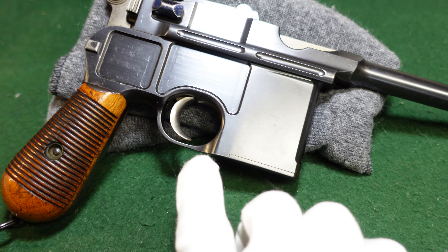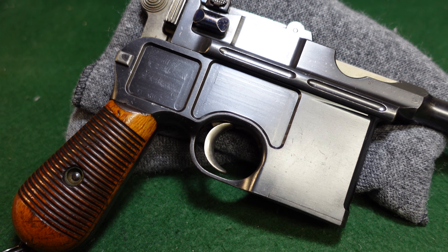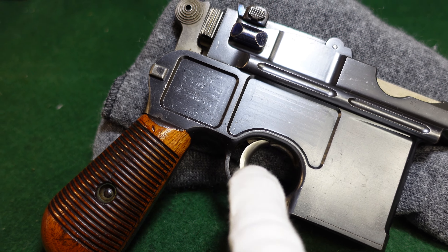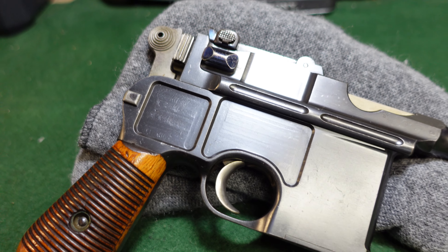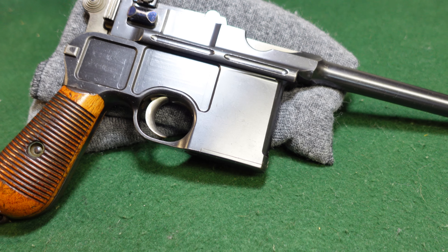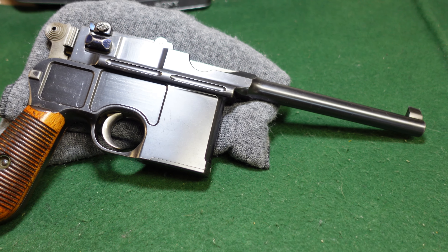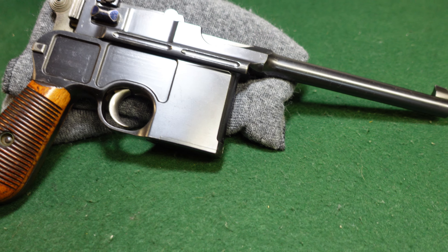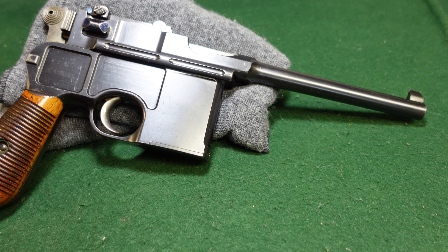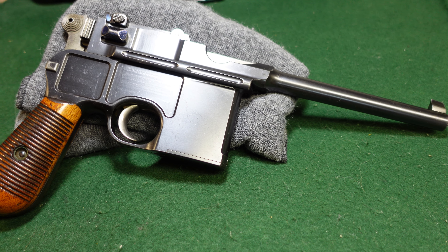Mauser did make a few variants after that which had some features of cone hammers — you'll see some early flat side guns with cone hammer type lowers and triggers. The Mauser factory was really good at using every part; they would make a weird variant of a broom handle using old spare parts with new parts. It was just a case of not wasting what they had, which made a lot of sense.